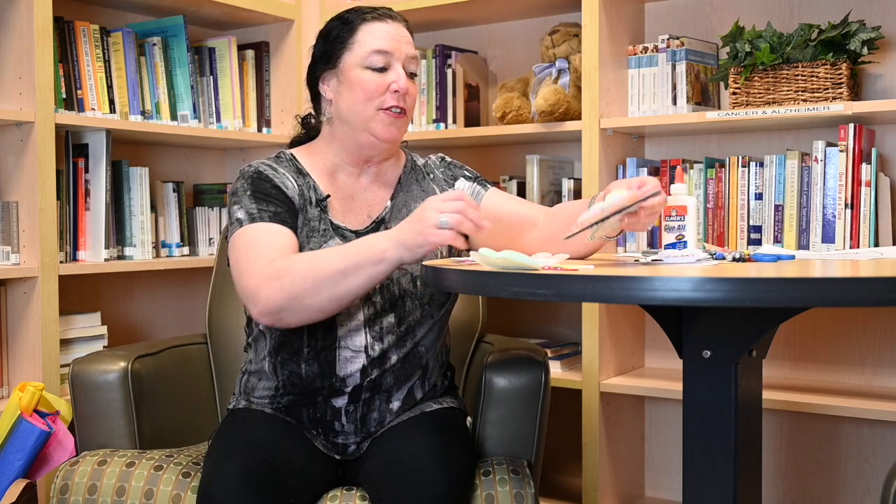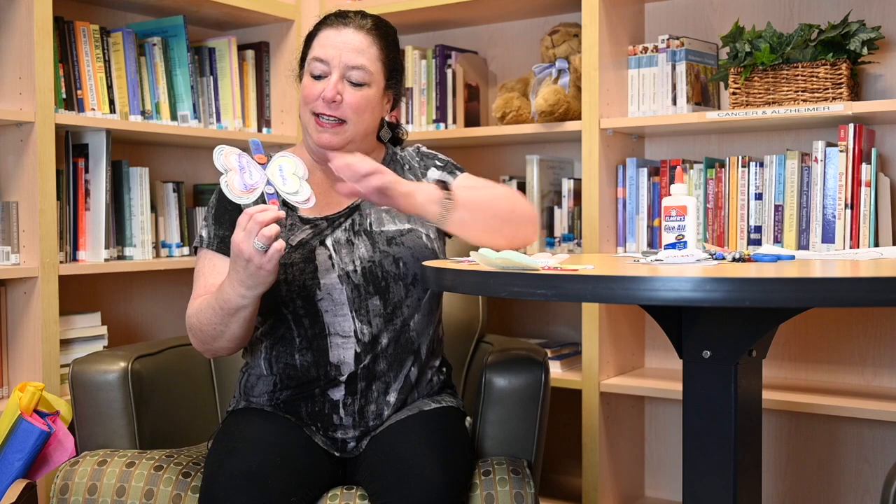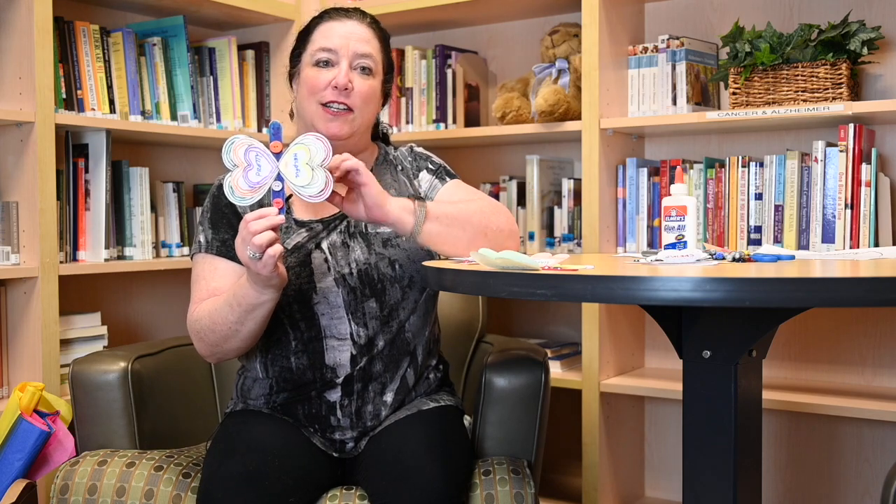Here are a couple of examples I made to show you some different options. This one's butterfly body is painted and it's all with buttons, and I used little lines on it. This one — if you don't have paint at home — I used markers. So you really can use whatever you have at home, and that's what we call our loving butterfly.